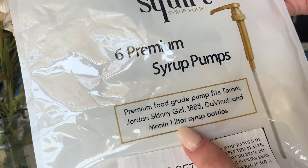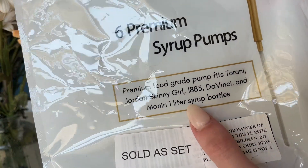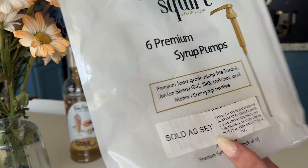This is the bag it comes with. I got this six pack, so it's six premium syrup pumps. And it does say all the brands it works with, so if you were confused if it was going to work, there you go. And yeah, I really like them.